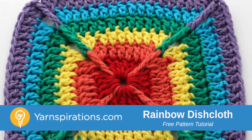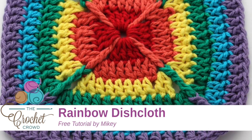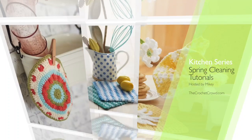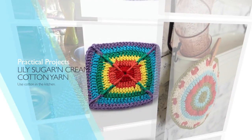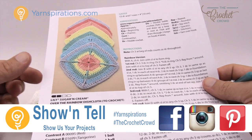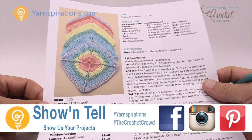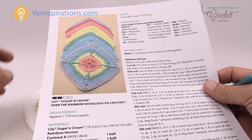In today's tutorial let's go over the rainbow with this dishcloth, but you don't have to make it a rainbow. You can make it any colors that you wish. Welcome back to The Crochet Crowd as well as Yarnspirations.com. In today's tutorial we are going to work on the Over the Rainbow dishcloth. I'm going to show you the tips and secrets to be able to make something like this.